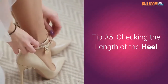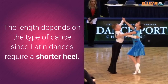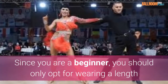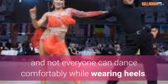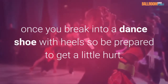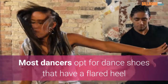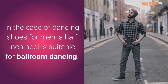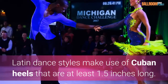Tip number five: checking the length of the heel. Professional ballroom dancers usually wear a three-inch heel or a two-inch heel. The length depends on the type of dance, since Latin dancers require a shorter heel. Since you are a beginner, you should only opt for wearing a length that you are comfortable in. Remember, you are supposed to be dancing in these shoes, and not everyone can dance comfortably while wearing heels. There will be a lot of slipping and falling once you break into a dance shoe with heels, so be prepared to get a little hurt. There are also different types of heels among dance shoes. Most dancers opt for dance shoes that have a flared heel as it provides more stability. In the case of dancing shoes for men, a half-inch heel is suitable for ballroom dancing. Latin dance styles make use of Cuban heels that are at least 1.5 inches long.